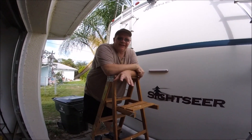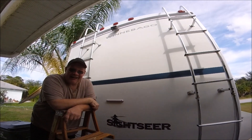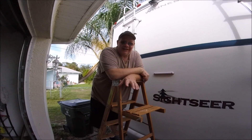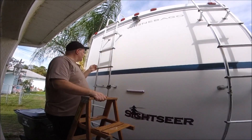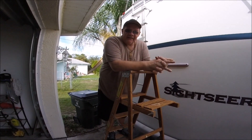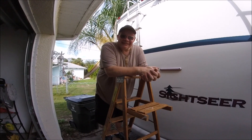One of the caveats of being an RVer is your ability to get up on the roof. I have to tell you that I've been pretty fearful about getting up on the roof. Not quite sure why — I'm not really afraid of heights or anything. I think maybe it's because I'm a big guy, making sure that this little railing here is going to hold me. So today my son and I are going to help me get up on the roof so I can replace this damn vent.